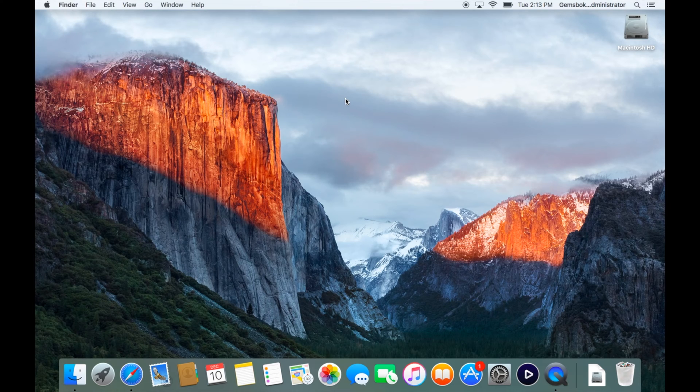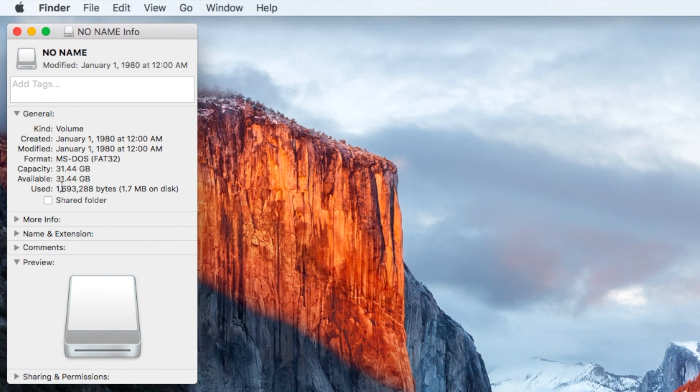This is a good way to install the same operating system on a whole bunch of computers. The first step is to get a USB thumb drive or flash key that is 32 gigabytes or larger, and insert it into your computer. Here we've got just a generic USB key — it appears on the desktop simply called 'No Name.'